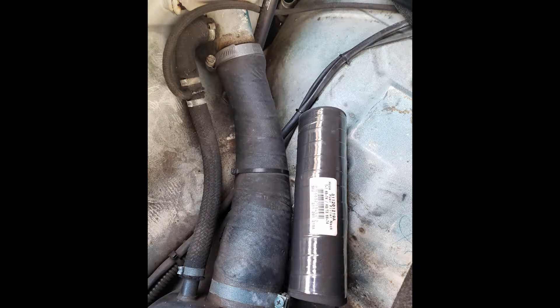Ever since I bought this Baja, if the gas tank was over half full, whenever I'd turn the car left, it would start to reek of gas. Now I originally thought it was the molded hose you see here — that's a one-year-only part, and I've had no luck at all finding a direct replacement. I could hack up a later setup, but I really wasn't looking forward to doing that. But happily, the problem wasn't that big hose — it was the vent line.